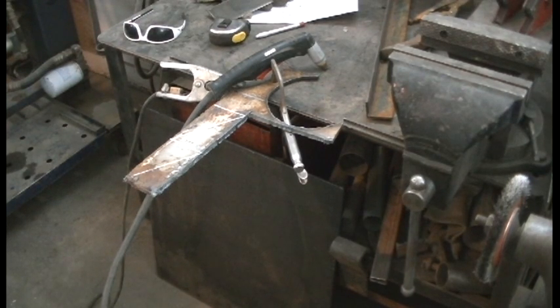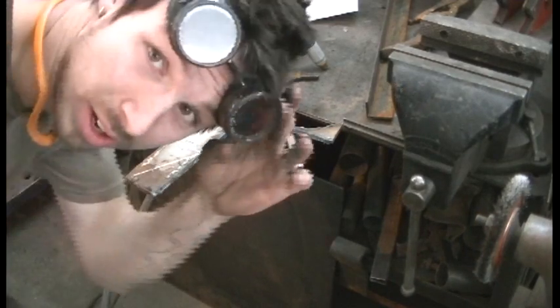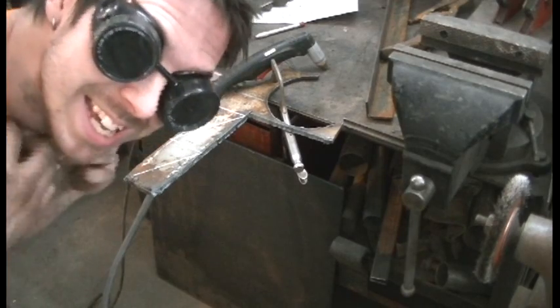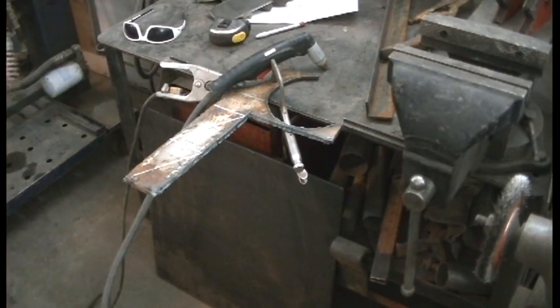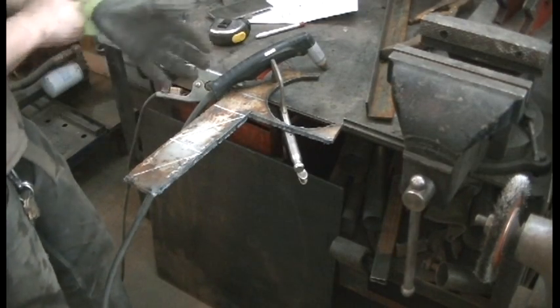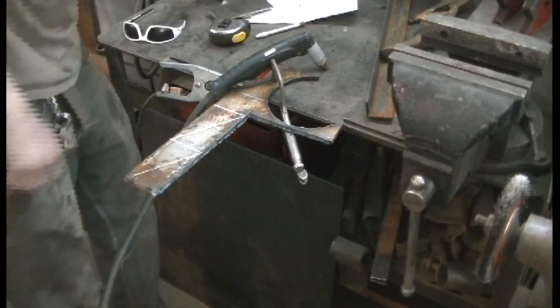I'll get to it. This thing is loud and it's bright, so I'm wearing my handy-dandy goggles, my gloves, and my respirator. Hope I've got a good enough ground.